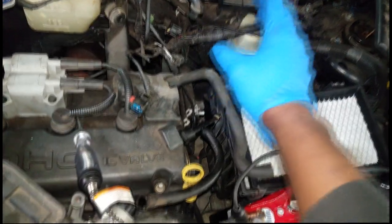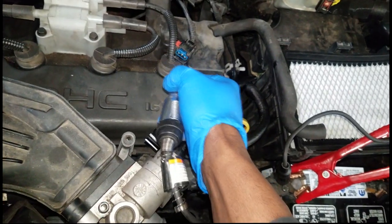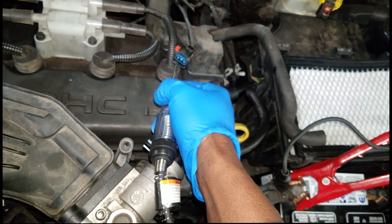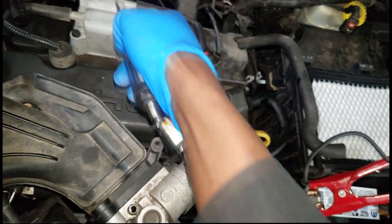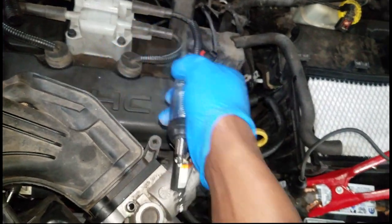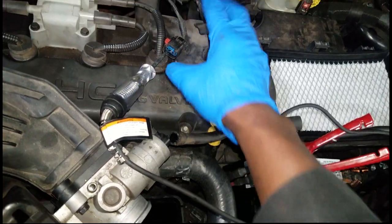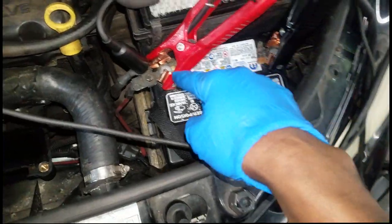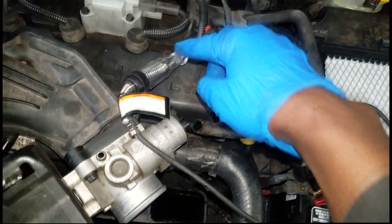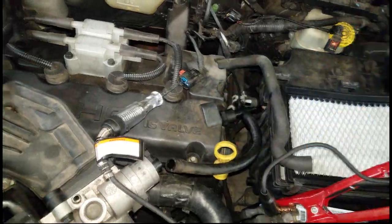Now let's check the duty cycle ground coming from the computer. I have my test light lead on positive. The two outside terminals are duty cycle grounds from the PCM which fire the coils. I'll check both sides. I have my test light on one terminal, lead on positive — when I spin the car over, it should flash, indicating the duty cycle ground is pulsing back and forth from the computer. Let's do it.